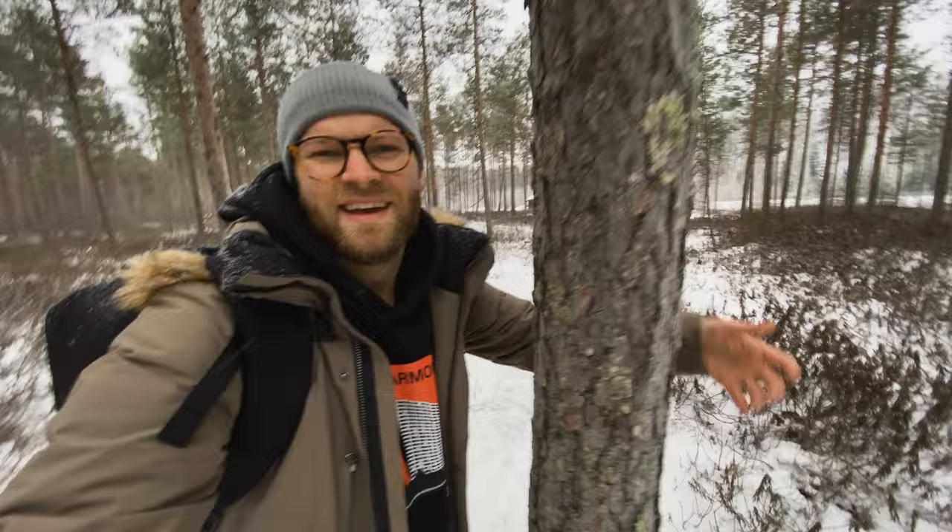In Finland, we like tree hugging. They're really friendly — these trees give us clean air here in Finland. I love it. Almost slipped on the ice.